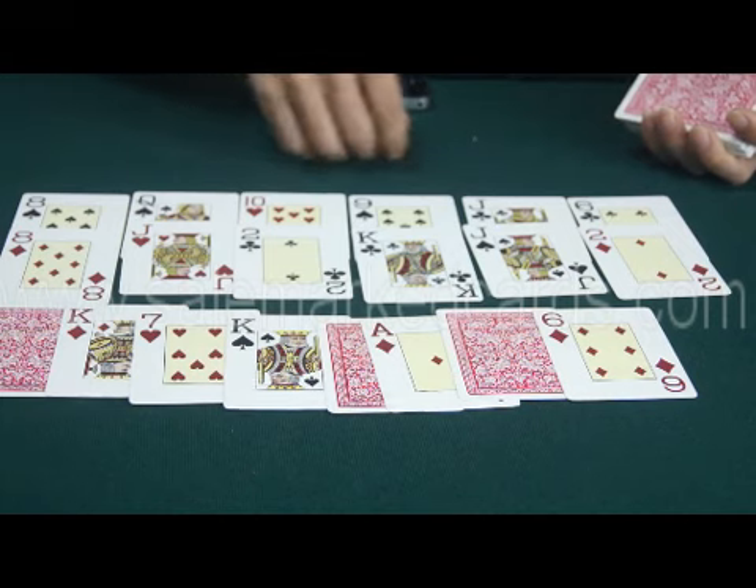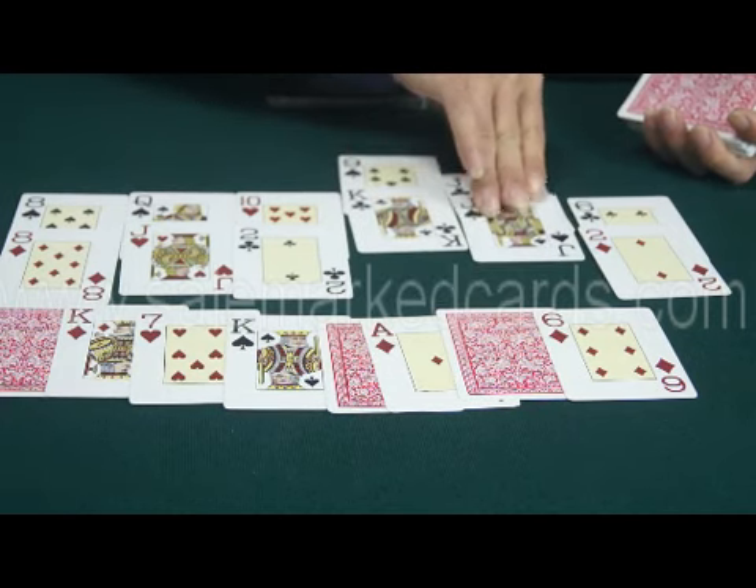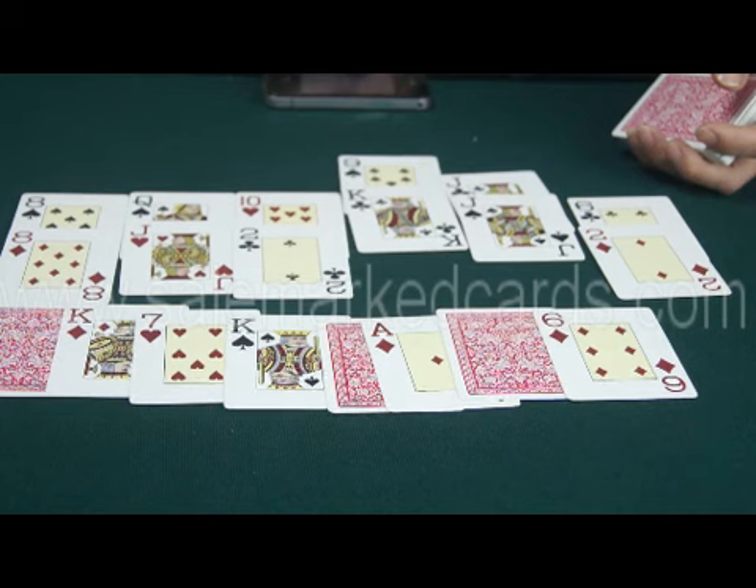Now you can see the 4th player is the first winner and the 5th player is the second winner.